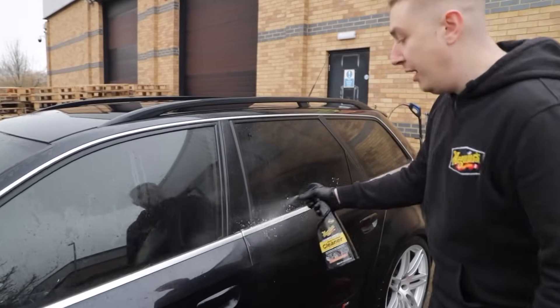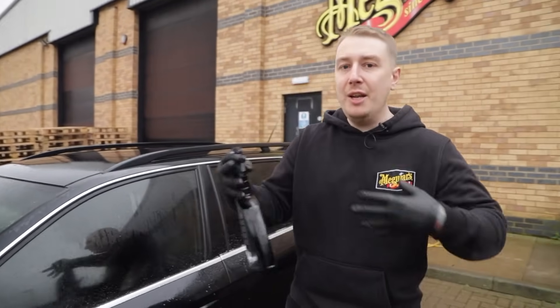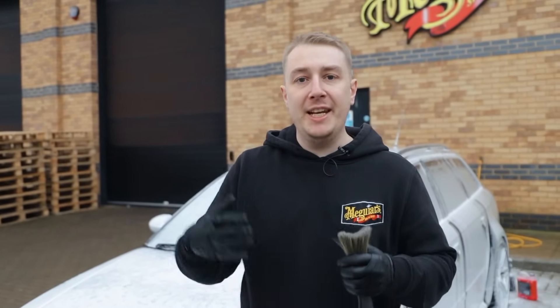So before the snow foam is applied I'm going to spray the MPC on the particularly grimy sections of the car, whether it's the lower sections, inner arches, anywhere that has built up some dirt and grime over time. Now the reason we want to pre-wash the car before we go in with the contact wash is because we need to remove any loose contaminants that could cause further scratching.